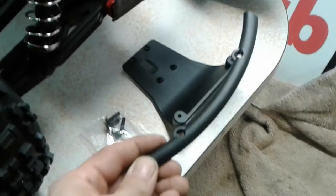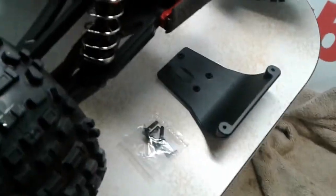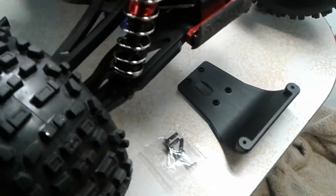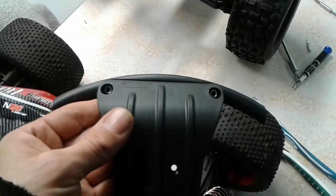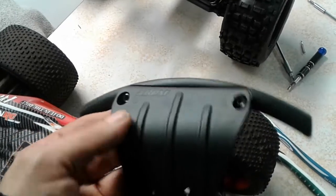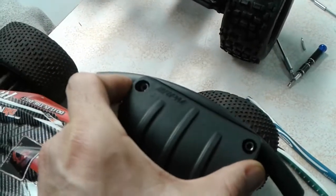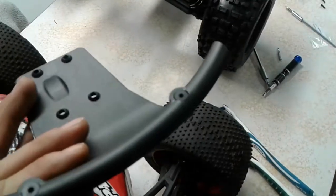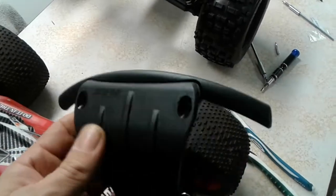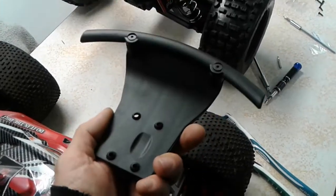I'll pre-assemble the bumper first, as the instructions suggest, before sticking it onto the truck. I pushed the two nylock nuts into the two holes — one on either side — using a screwdriver, then put the screws in from the top. I haven't snugged them down quite yet.